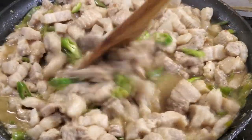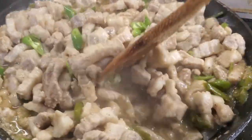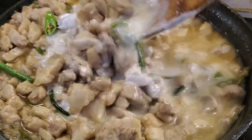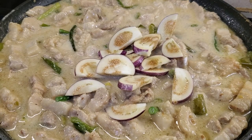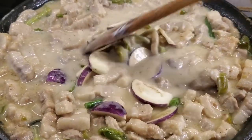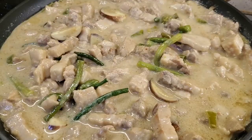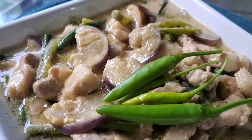We'll add coconut milk later, which will add sweetness and balance the saltiness and spiciness of the dish. Let's add in our coconut milk and cook for about a minute, then add in our eggplant and continue to simmer until the sauce is thickened and the fat begins to render. This is the consistency we want to achieve. Turn off the heat, let it cool down a bit, then transfer to a dish, serve it with steamed white rice, and enjoy.